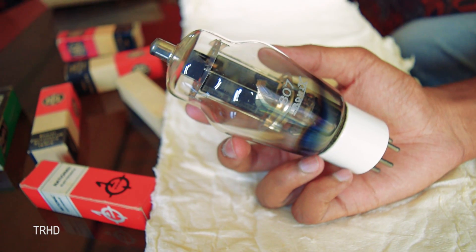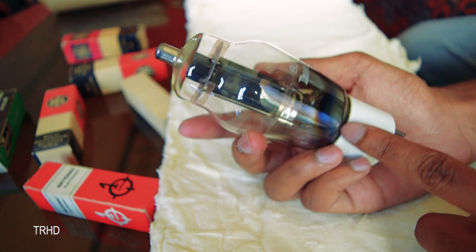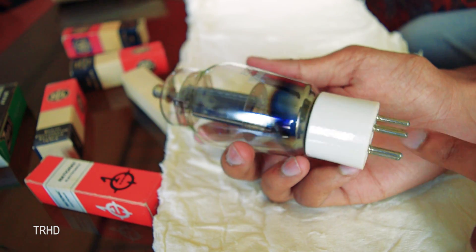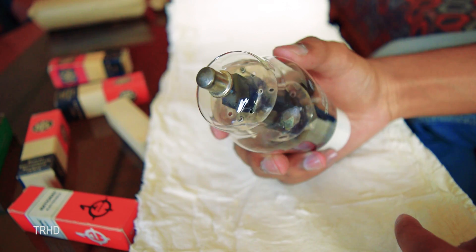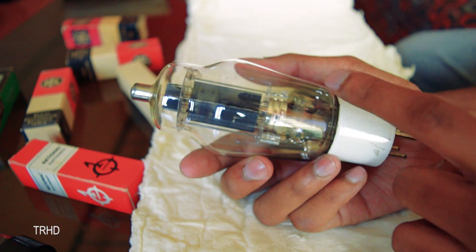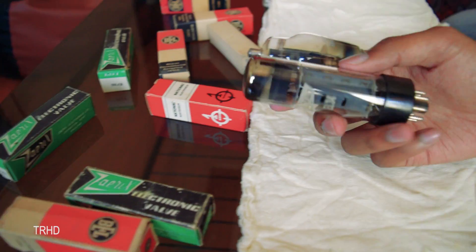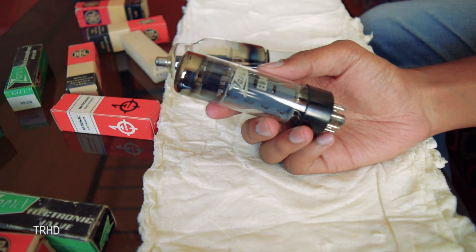A vacuum tube is an electron tube which controls the electric current between electrodes in an evacuated glass container. The diode and triode tubes were very popular before the introduction of semiconductors — all electronic devices were designed using these tubes. There are different varieties of vacuum tubes with more than three electrodes; they're called tetrodes and pentodes, which were used in complicated circuits.